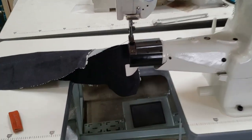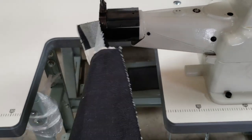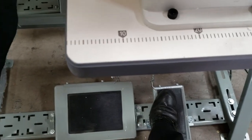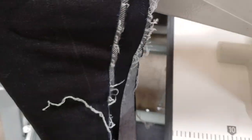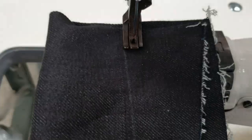Beautiful, the way it shows. I'm going to just do this one-handed — foot lift around the bottom. This is four layers of material right here. Just want you to see the finish. Look, look at the beautiful stitch.